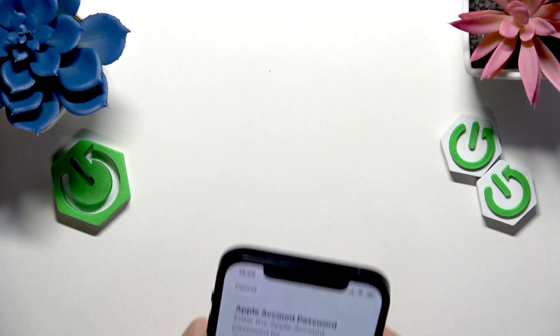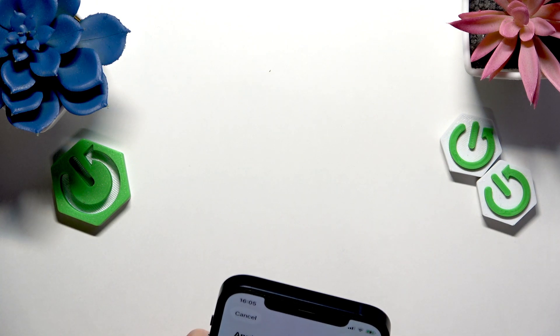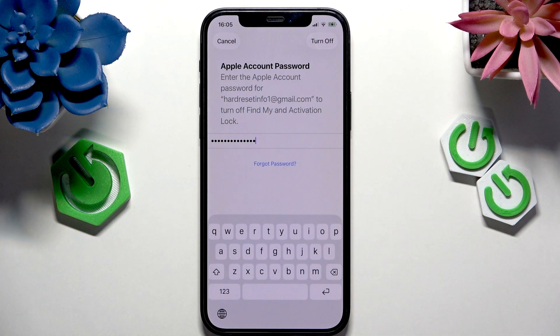Now I'm going to enter the password. This is of course the Apple account password. Once you click on Turn Off,